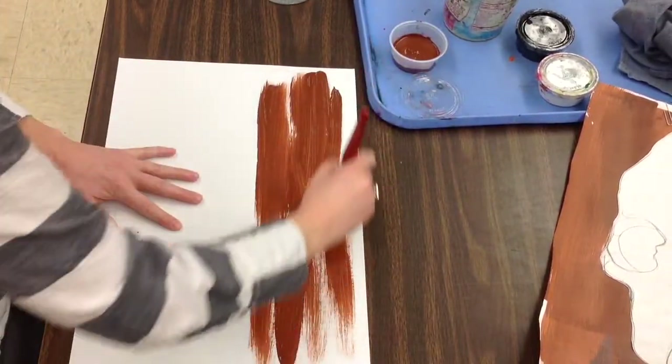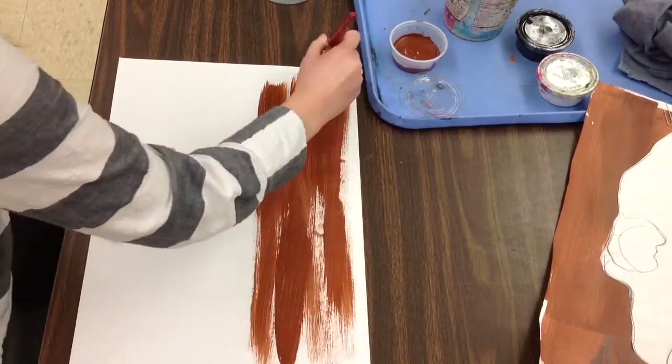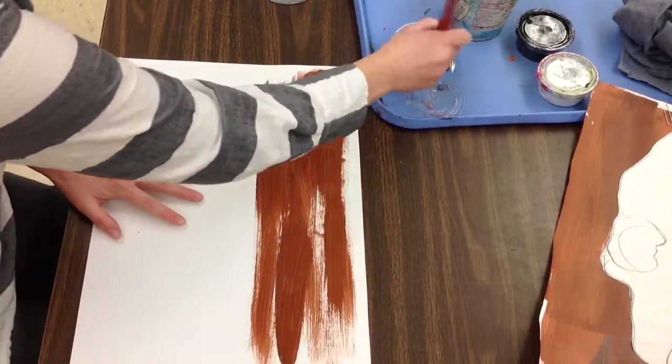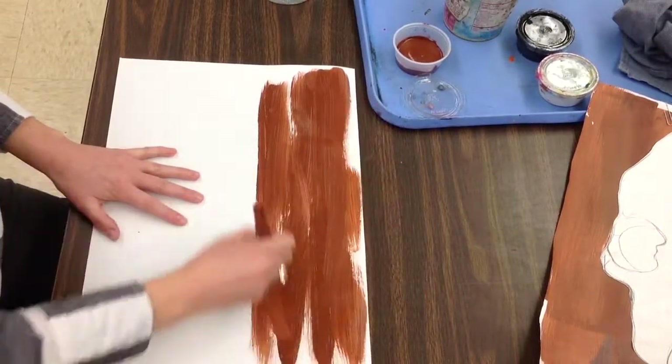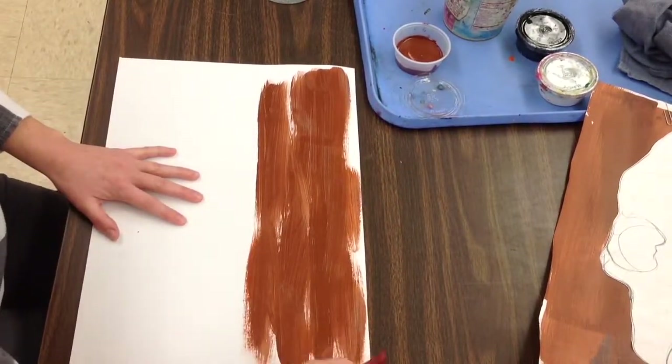Working quick, working fast. You are spending a lot of time creating a lot of detail — so this is kind of the opposite. You're able to work fast and quick and really just lay down some color.